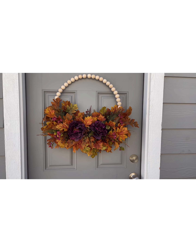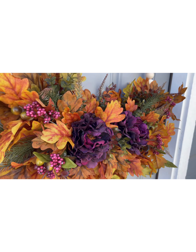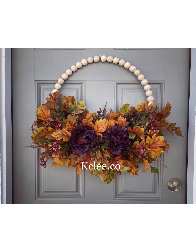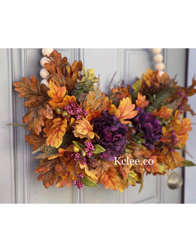You could purchase this wreath as is, or I can add a bow. I also can make it in a larger size — this one's on an 18 inch bead wreath. I can also do it on a 14 inch, and I do have one more 24 inch available.